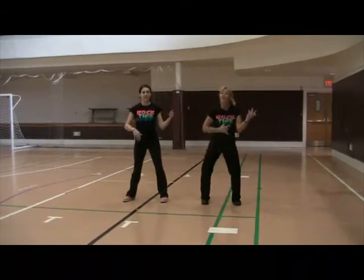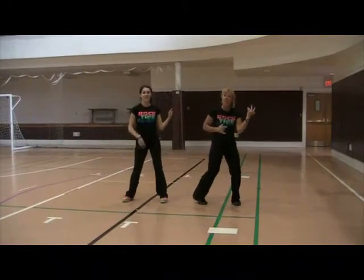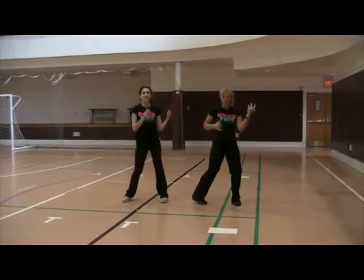Then you're going to take out your air guitar and you're going to air guitar for eight counts: two, three, four, five, six, seven, eight.